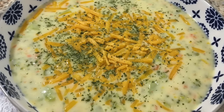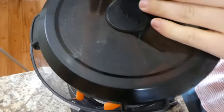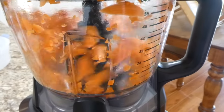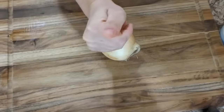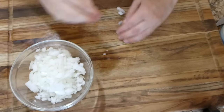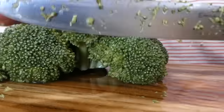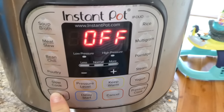Broccoli cheddar soup is definitely a comfort food to me, so that's what we're making now. In my food processor I'm chopping three carrots into matchstick-size — I made them really small so my daughter didn't notice them. Then chop one yellow onion into smaller pieces, and chop four cups of broccoli into small pieces — about the equivalent of two heads of broccoli.